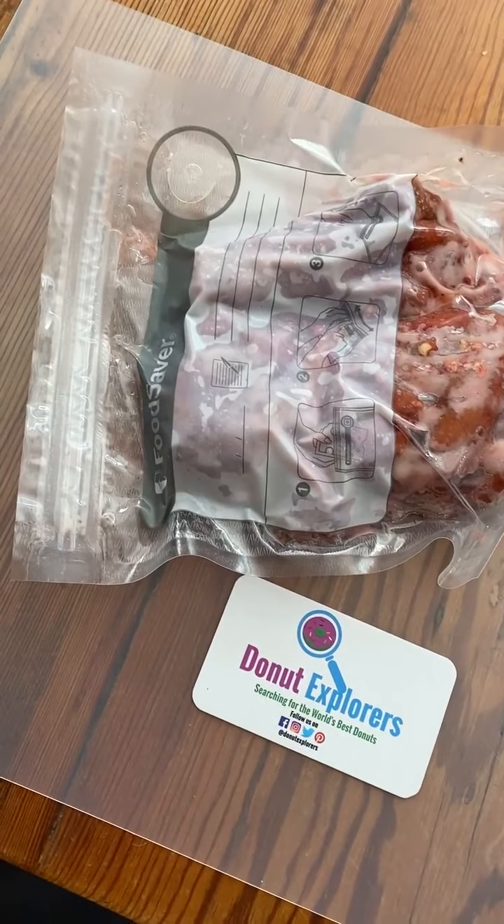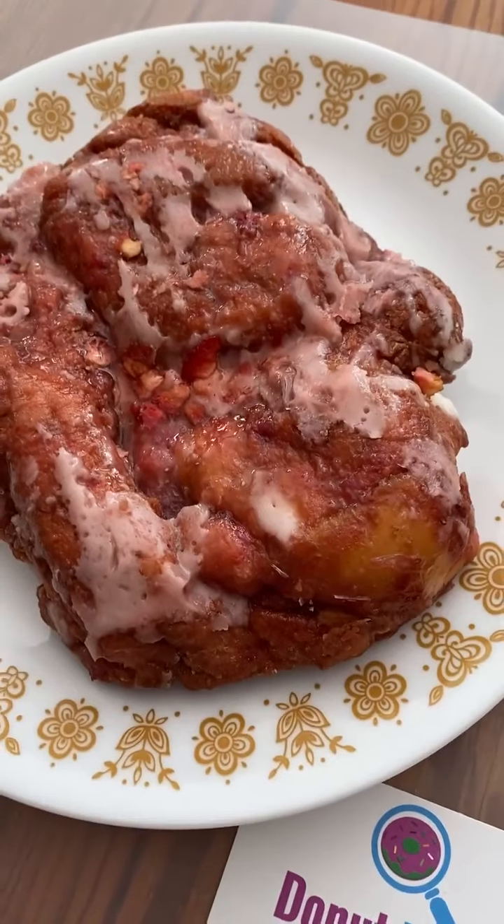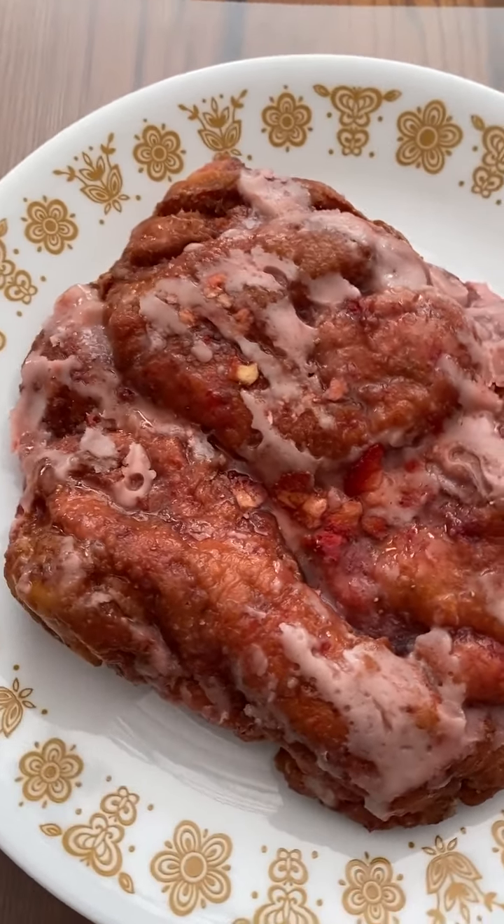Lonnie has a very scientific process for how he does this, which we are going to be embodying today. We're first going to try this strawberry fritter cold, then we're going to microwave it for a second and see how it holds up. In the shipping process, when it's vacuum sealed, it does get a little bit beat up, but for the most part this fritter has maintained its integrity. It has been two days for shipping and one day that we let it sit in the refrigerator so that the frosting would kind of come back together.